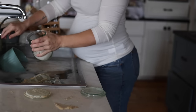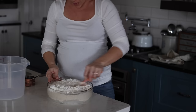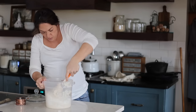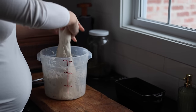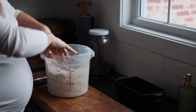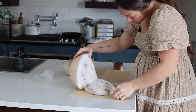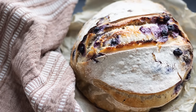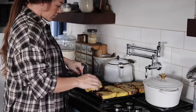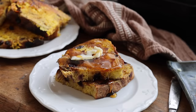This is part two of the ultimate guide to sourdough starters and sourdough baking. I'm talking troubleshooting, answering all of your questions from my last video, and we're going to make some beautiful sourdough artisan loaves with some add-ins. I'll put timestamps in the description so if you want to skip the troubleshooting and tips and just get to baking the sourdough loaves, you can do that.